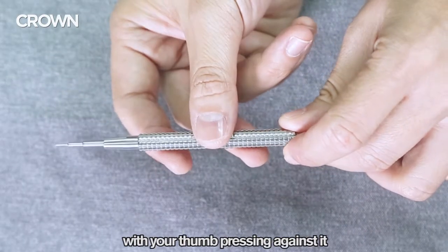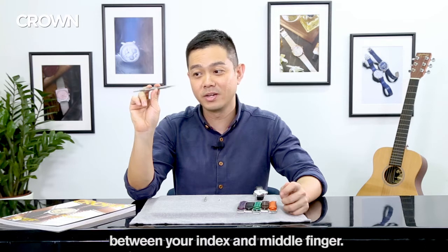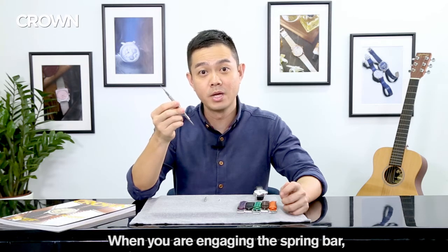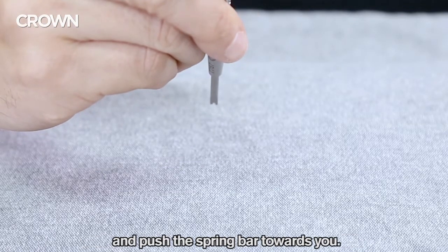For the best grip, hold it like this with your thumb pressing against it between your index and your middle finger. When you're engaging the spring bar, make sure that you hold it straight down 90 degrees to the table and push the spring bar towards you.